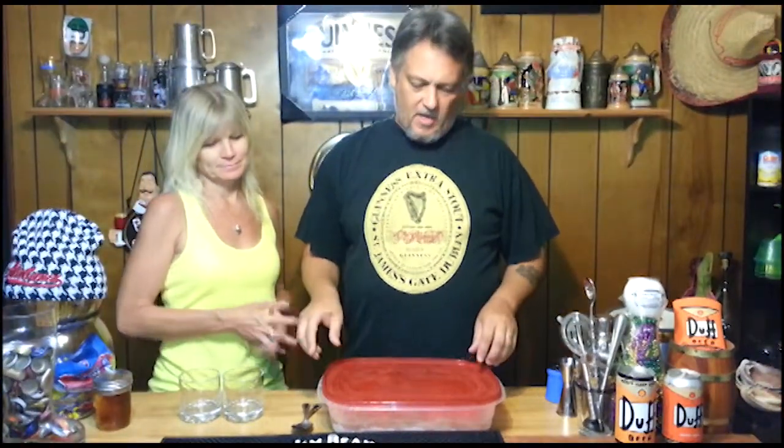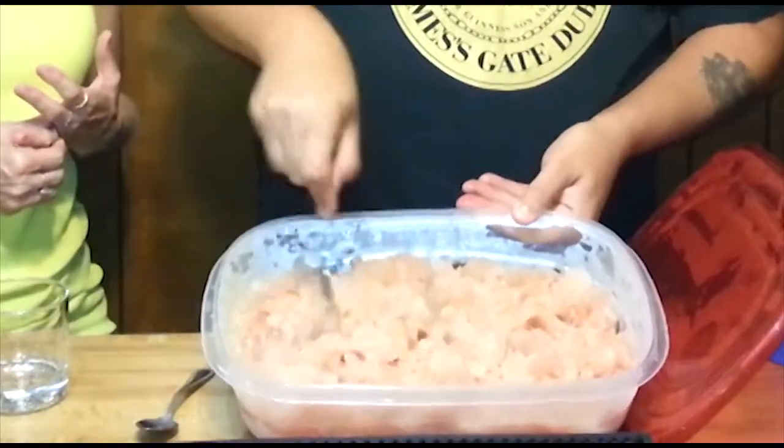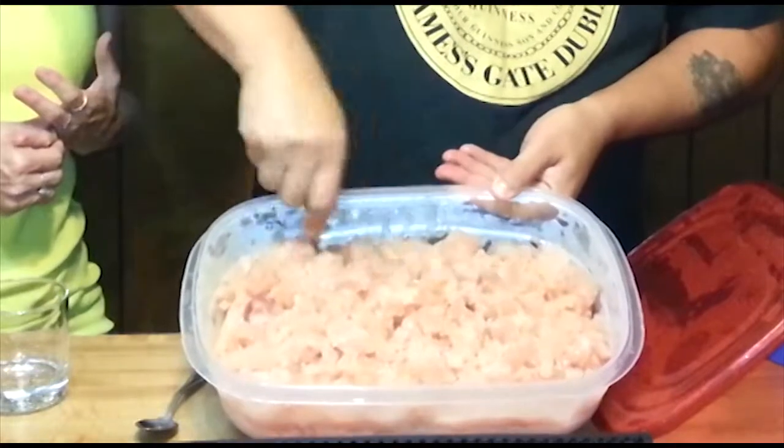Alright, so yesterday we made this. It was 48 ounces of cranberry juice, 6 ounces of orange concentrate, and 2 cups of vodka. Put it in the freezer and let it freeze — it got pretty slushy and kind of yum. So there you go, you can see it right there.